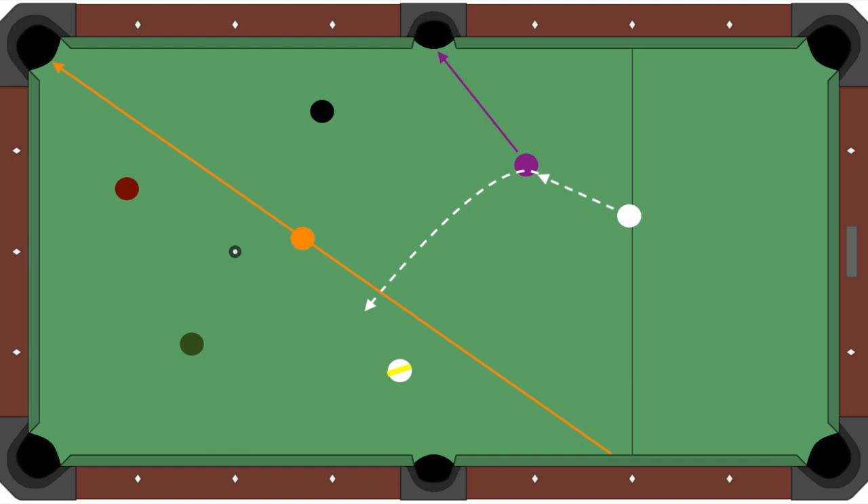Doing it the wrong way gives you absolutely no margin of error. To do this ten times out of ten, you would have to be better than Efren, better than Shane, better than Jason — better than everybody who's ever played this game. So let's take a look at your margin of error doing it this way: that tiny little gray oval. That's all you have to work with. If you can do this consistently, you are the best ever. The idea is to play into that five ball line.